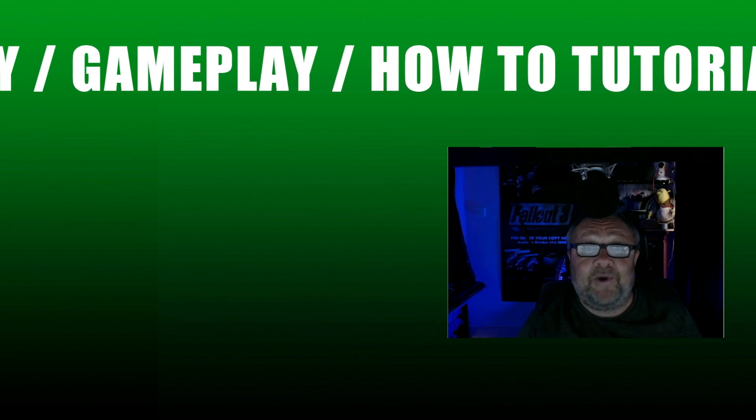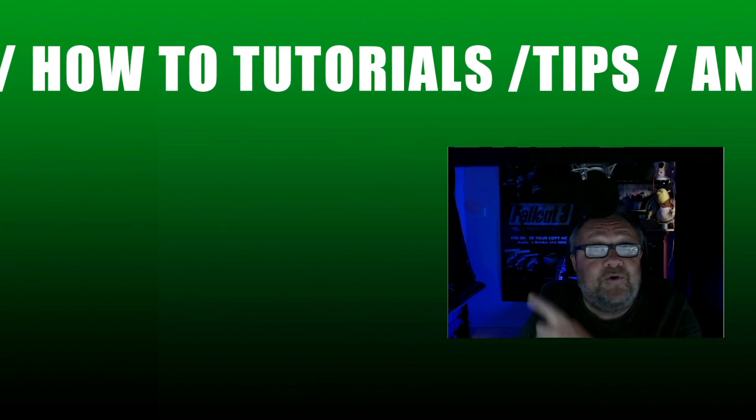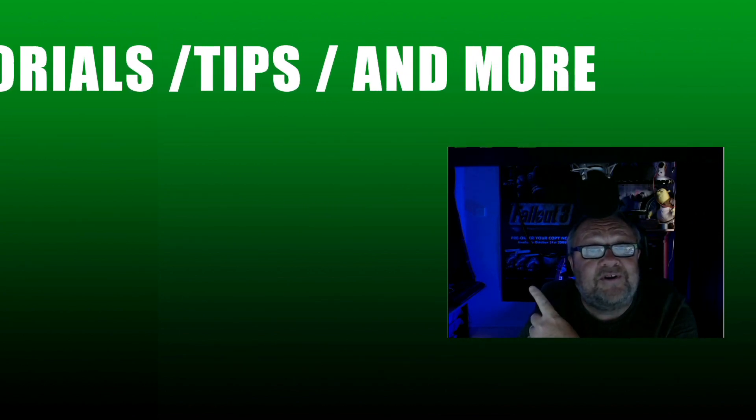Hi guys, Steve from Game Taker. Thanks for watching today's video. Why not consider subscribing and clicking the bell icon to receive notifications of when we upload? I've also put a new video just here that you might consider watching. Thanks again, bye for now.